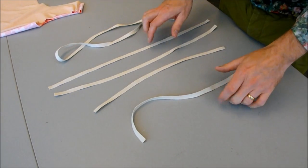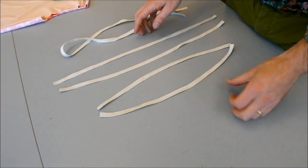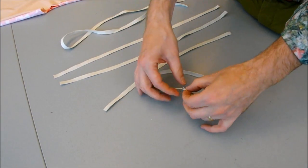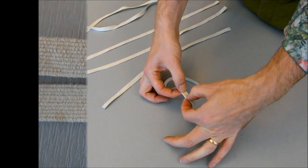We've gone ahead and cut all of the elastic pieces using the guide in the pattern to know how long they should be. The next thing we need to do is make every piece of elastic into a ring, overlapping the ends by five-eighths of an inch and zigzag stitching them together.